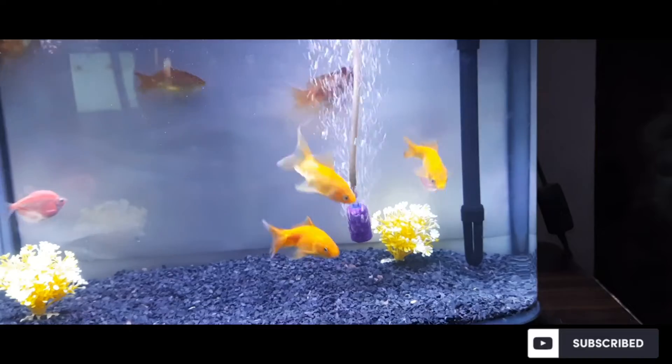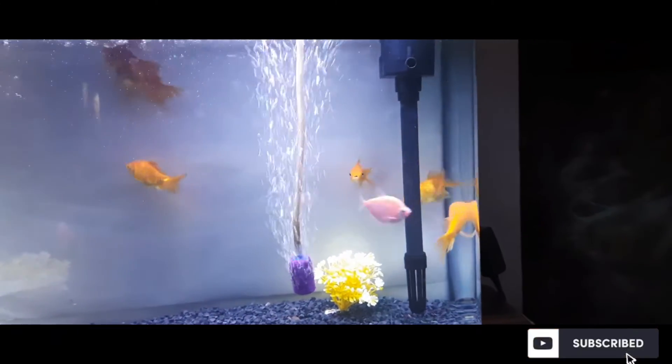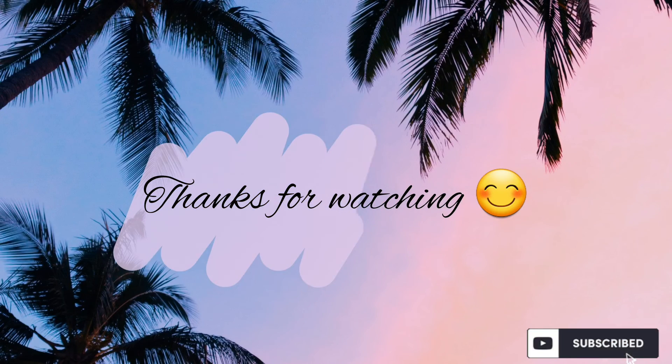If you want to have a fish tank at home as a hobby, just go for it. I've shared some info which I think would be useful to you. Hope you enjoyed the video — please do like, share, and subscribe. Thanks for watching!